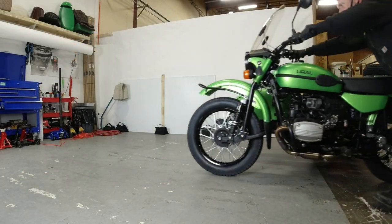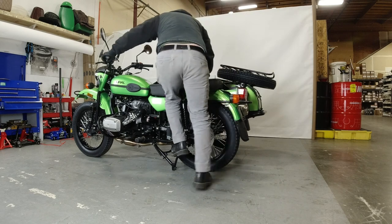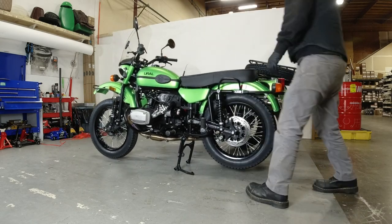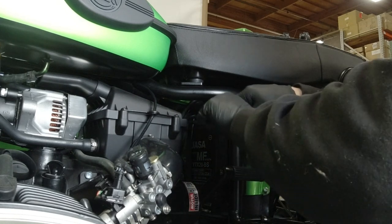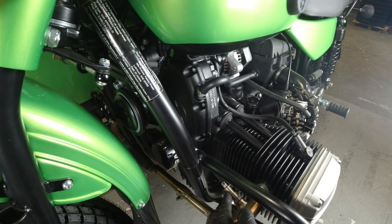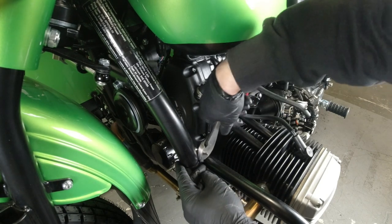The sump protection plate will only fit with the standard oil sump — it will not fit with the deep sump — but it will fit most Patrol, Gear Up, CT, and Tourist models going back several years. You will also need stock exhaust or the GPR exhaust. Lift the bike up on the center stand, take your side panel off, and disconnect one of the battery terminals. On the left and right O2 sensor, you'll see a couple of zip ties holding the wiring to the frame — cut those zip ties.